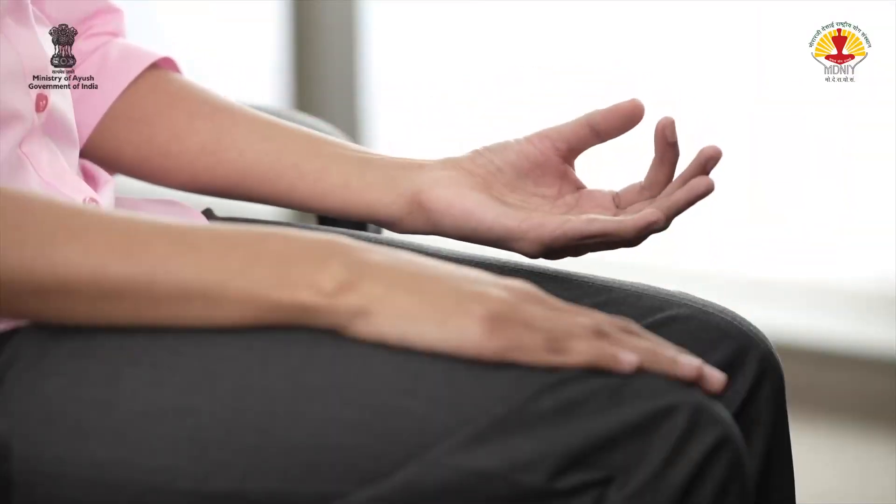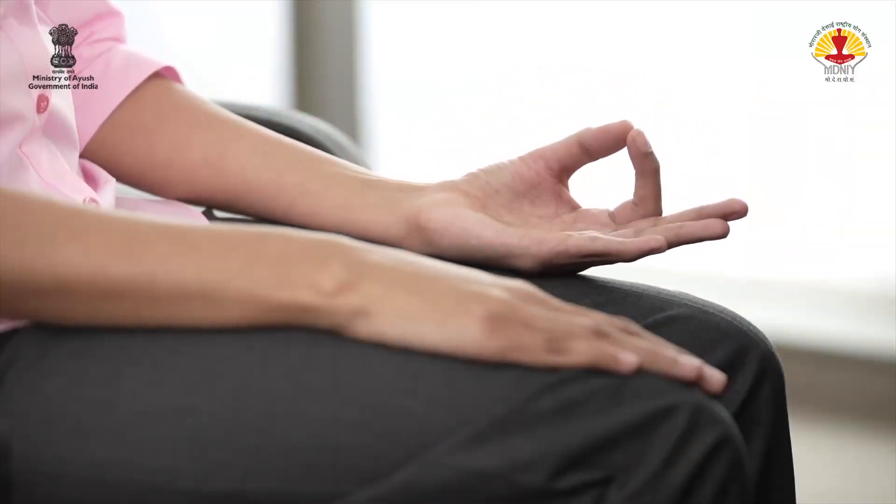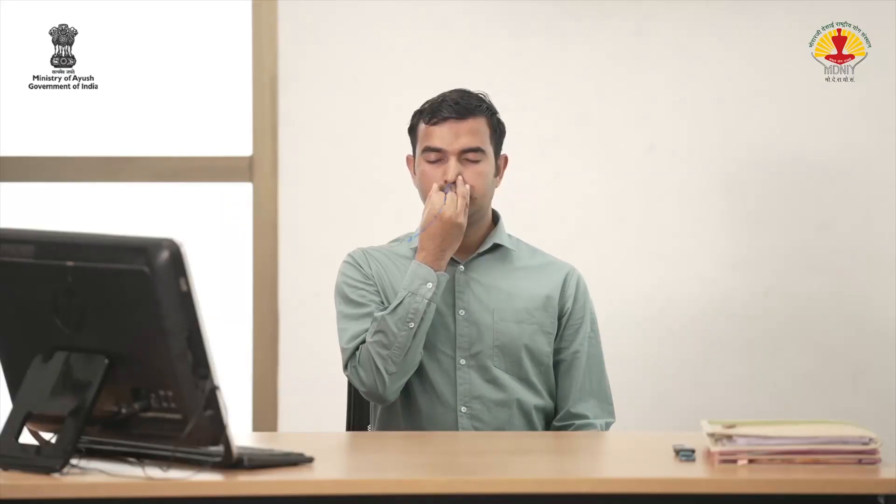Now, place the left hand in Jnana Mudra and adopt Pranayama Mudra from the right hand. Close the right nostril. Inhale through the left nostril and exhale through the right. Now, inhale through the right and exhale through the left nostril. This is one round. Repeat two more times.